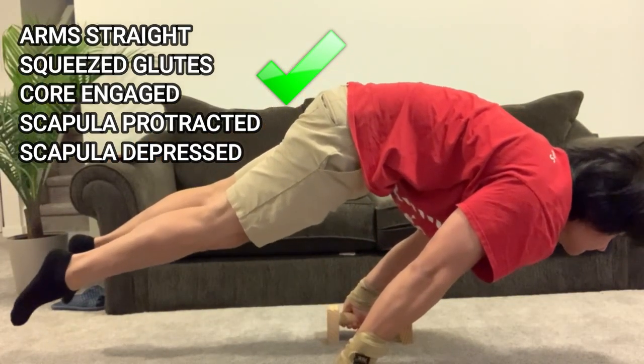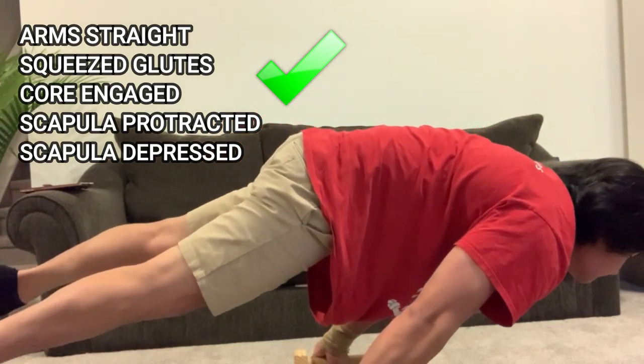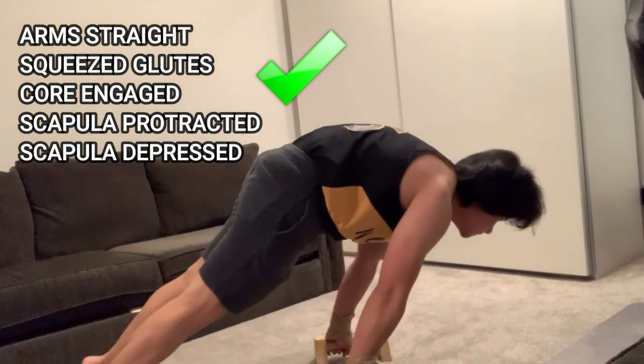I hope this video will help you in your planche journey. If you like the video, please leave a comment below, and please like and subscribe.